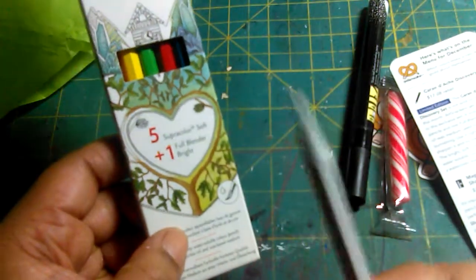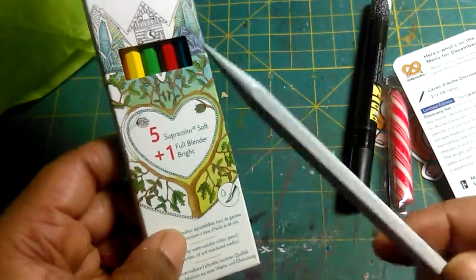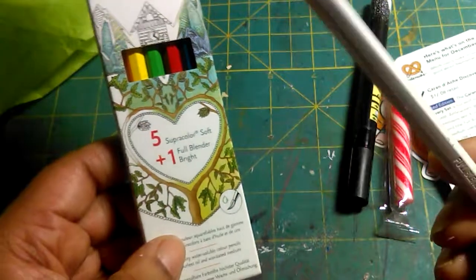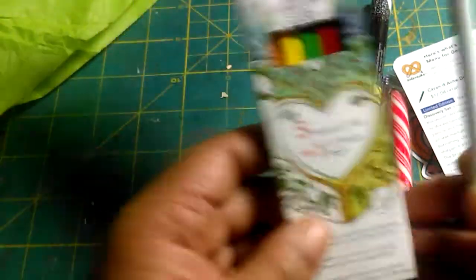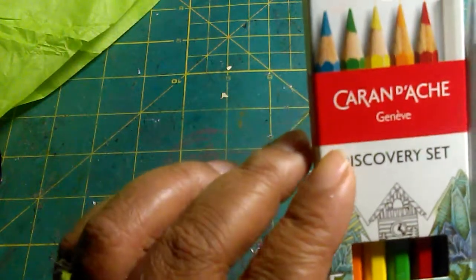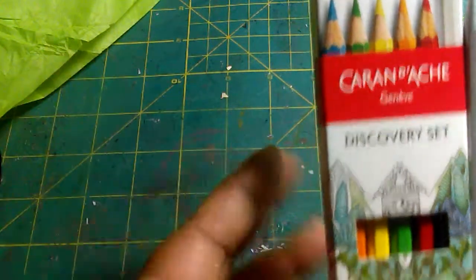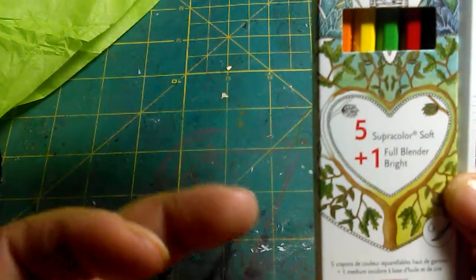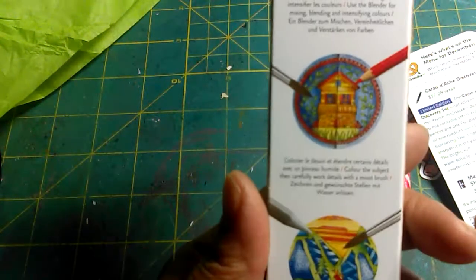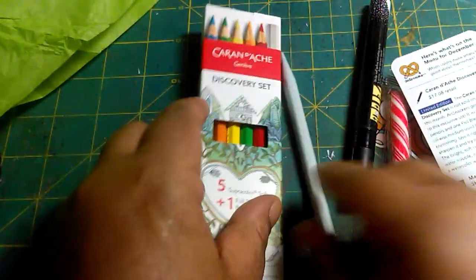The blender — I never had one, but I was going to get one because I use Prismacolor pencils and I heard they have a blender for that. But I didn't need to buy one because it came with this. This set — Karin D'Ache, I'm not even going to try to butcher the name — is also a watercolor pencil. It came with 5 colors and 1 blender pen.